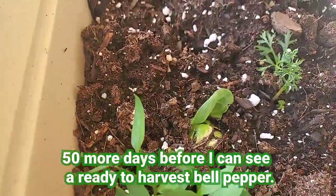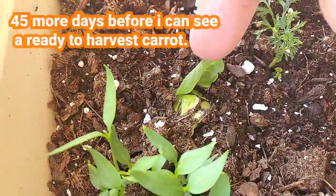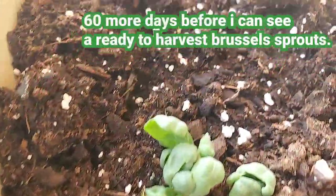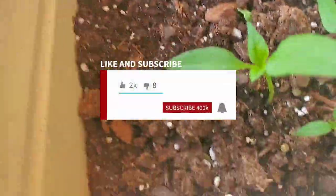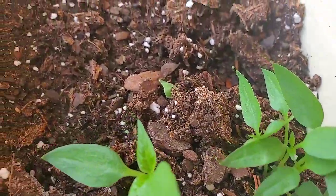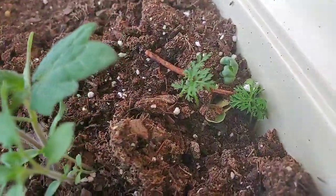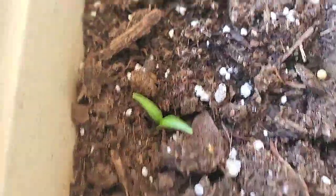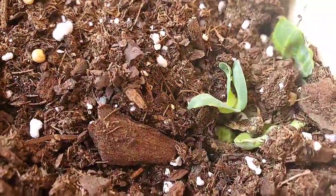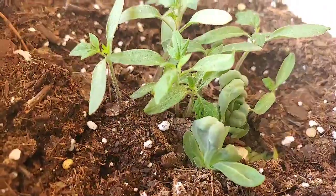My carrot. And this one — my Brussels sprouts. Some more Brussels sprouts here. Some more tomatoes. More bell pepper here. Tomatoes. And a combo of Brussels sprouts and tomatoes.